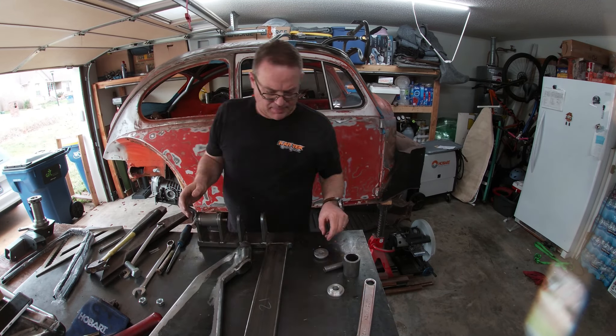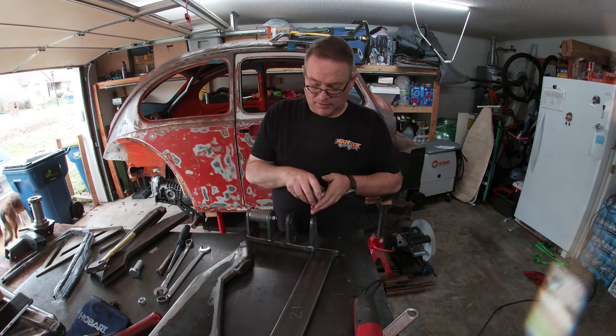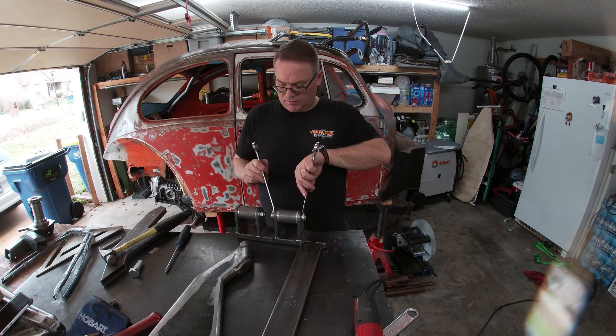I'm not going to build the second arm in this video, but I did want to see if my version of a jig would work, so I test fit everything to see.